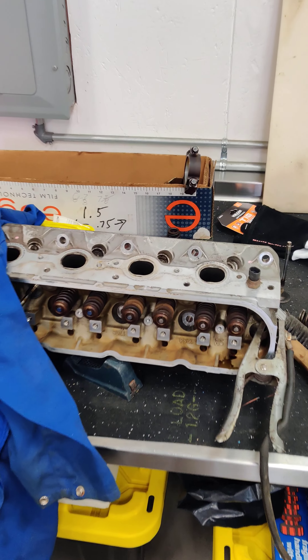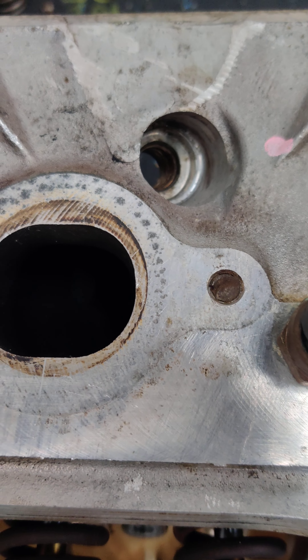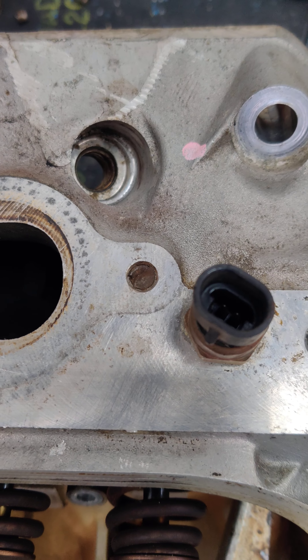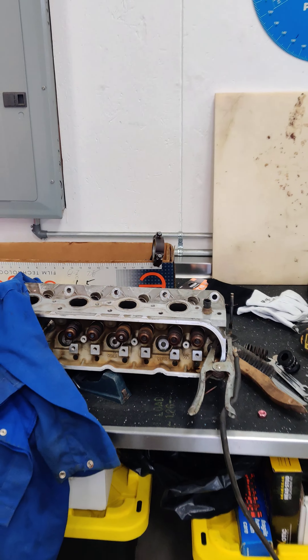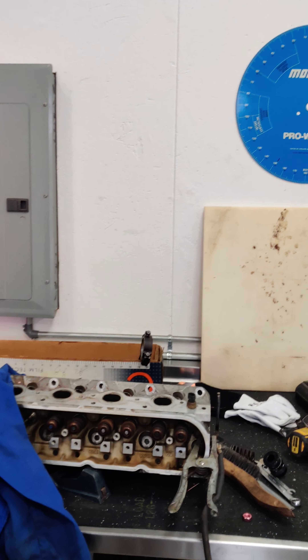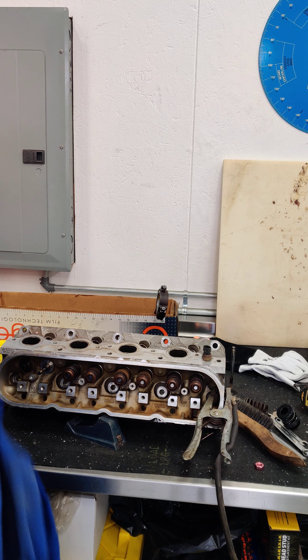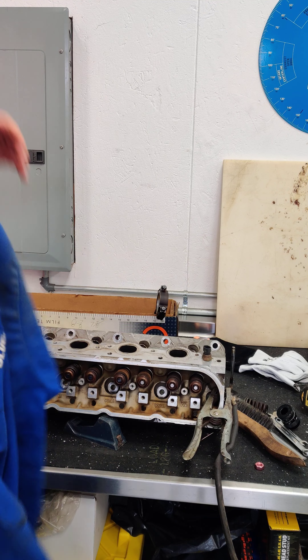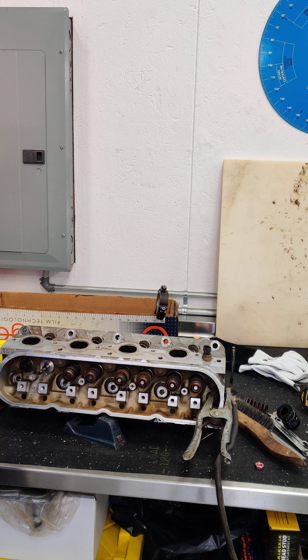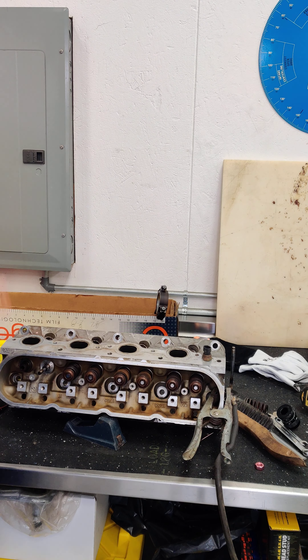Today we're doing a tutorial of how to remove a broken off stud on an LS engine. This is a very common problem. We're going to take care of it here real quick. Remember to wear your safety equipment unless you don't mind a nice little burn on your arm.